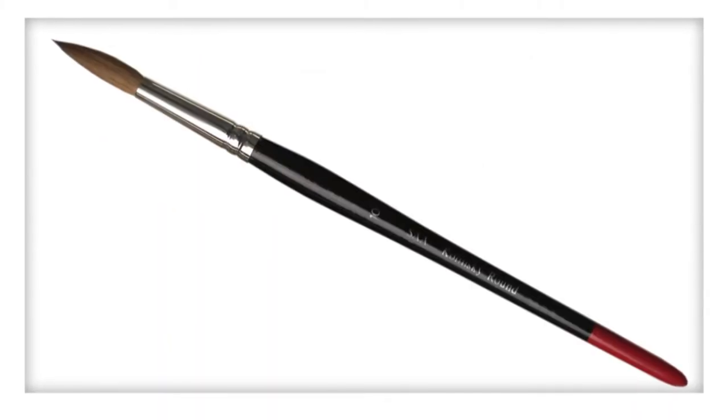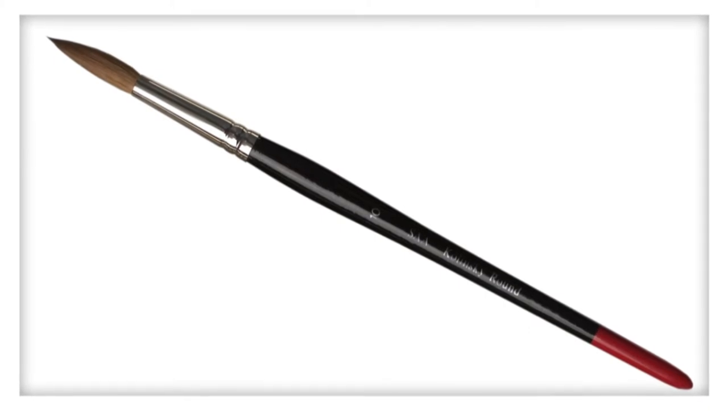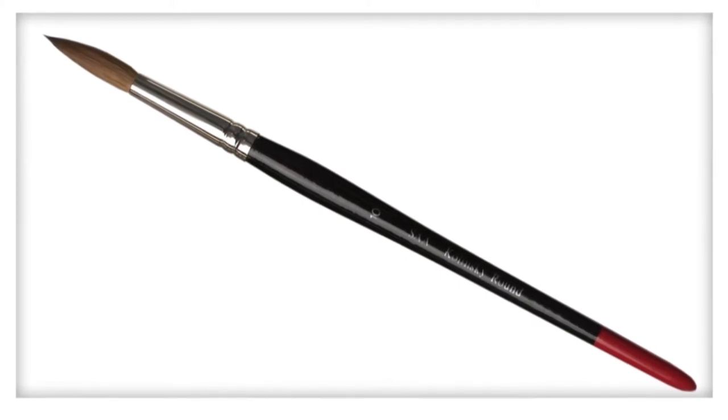The size 10 round is superb for painting most subjects. Use it for skies, washes and for most landscape elements.